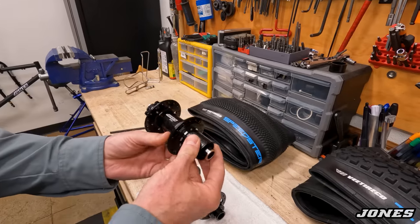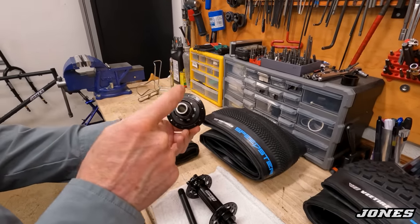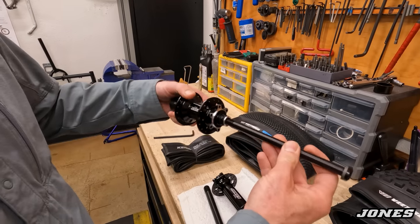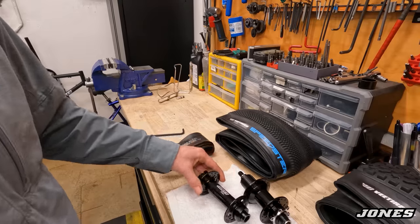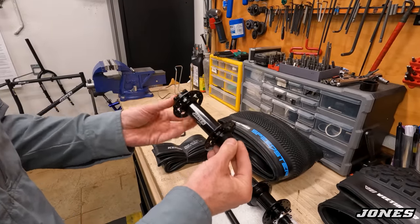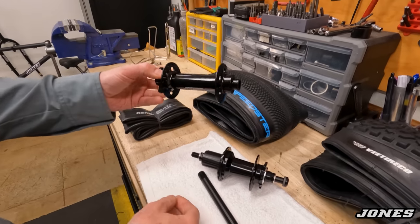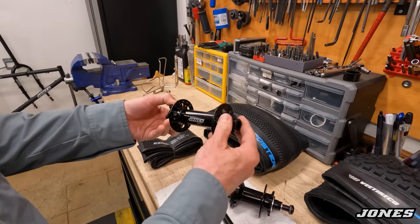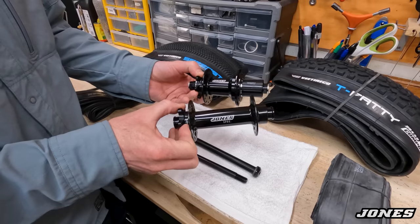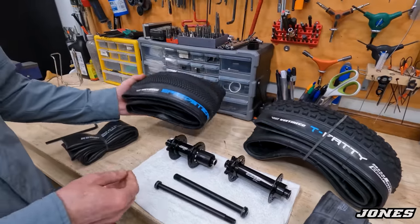The rear hub is 148mm spacing with a 12mm axle. The front hub is Jones spec 150mm spacing with very wide flange spacing — much wider than the rear and wider than a conventional hub — which builds a very strong wheel. Both hubs use cartridge bearings, nice and light and strong.